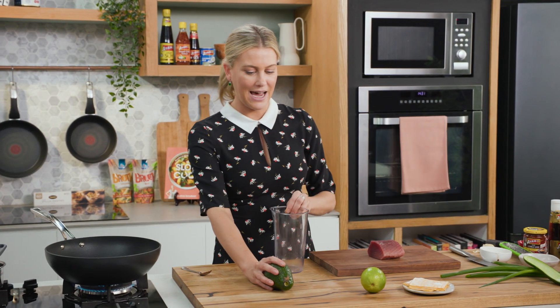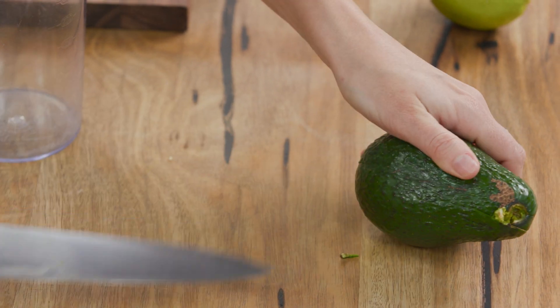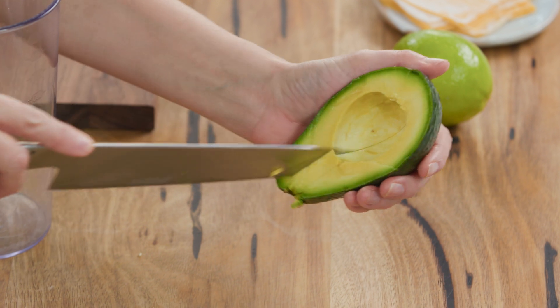Now there are just two ingredients in this, and you need a nice ripe avocado. I'll just add half of this one. I always love just cutting the avocado and the big reveal — just perfect. This is going to bring a nice creamy component to this recipe.